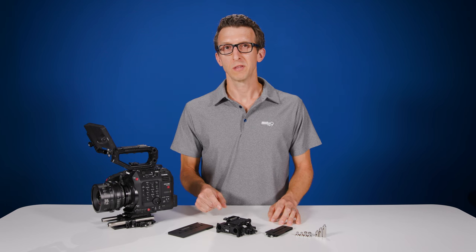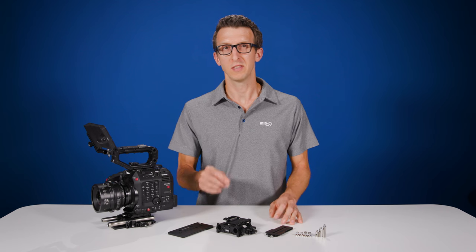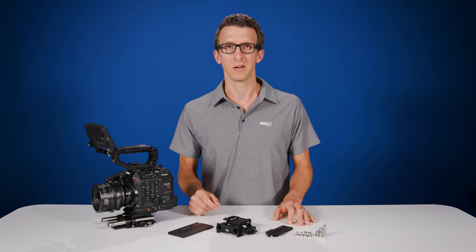This is the baseline 15mm lightweight for Canon C300 Mark III, C500 Mark II, C70, C700, C200, Blackmagic Pocket 6K Pro, and a few other cameras.